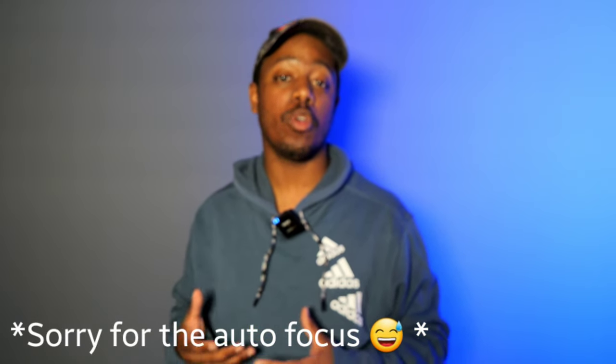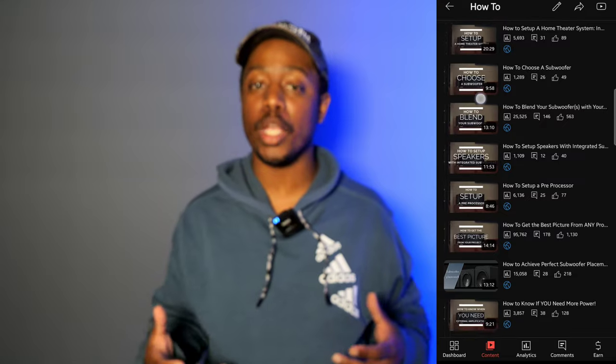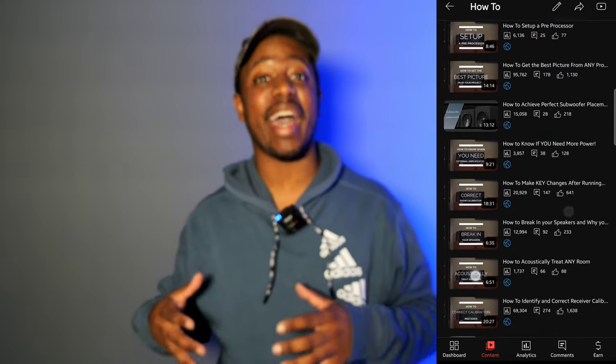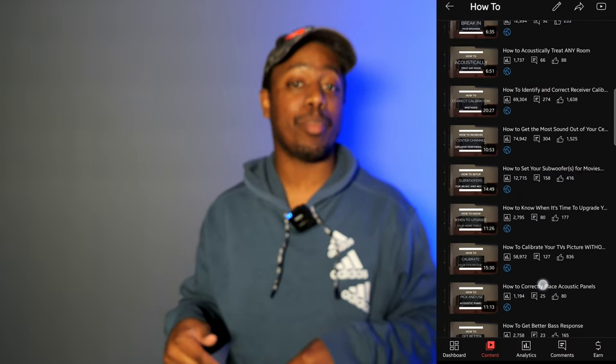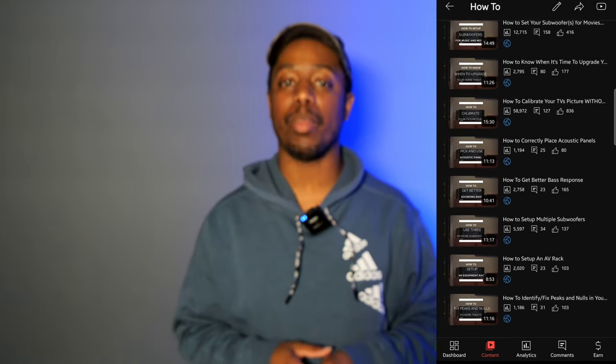This is part of my 'How To Revamp' playlist, which has a lot of how-to videos involving anything home theater. If you have any home theater questions, more than likely I already have a how-to video for that, so check that playlist because I have a lot of videos for you.